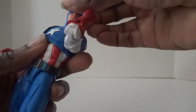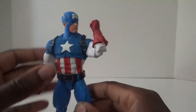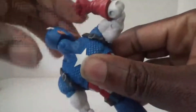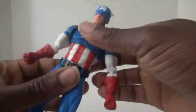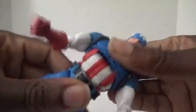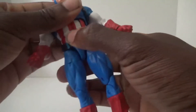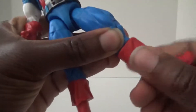Going into articulation — since this uses the 80th Anniversary body, it has pretty much the same articulation, which is pretty good. Captain America has great head articulation since he doesn't have any bulky hair. He also has double-jointed arms, an ab crunch in the torso, a swivel at the bottom, and the belt can be moved out of the way. He has a swivel in the upper thigh, double-jointed legs, an individual swivel at the top of the boot, and good ankle pivot.